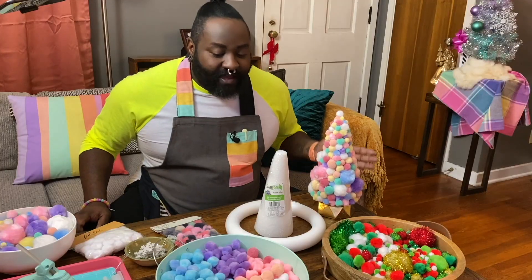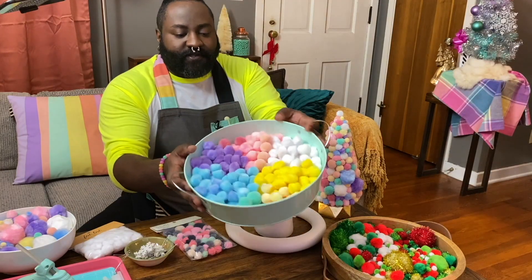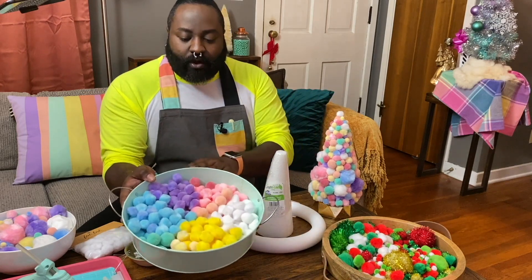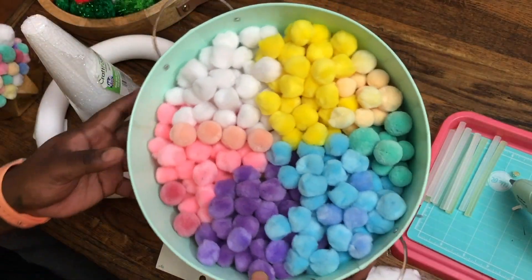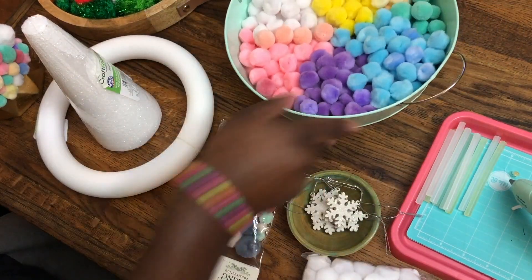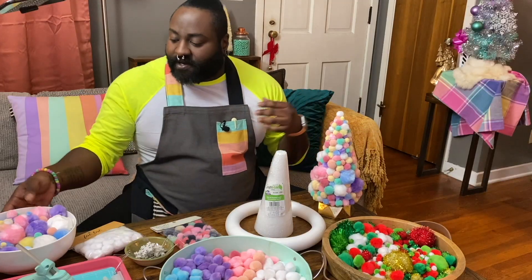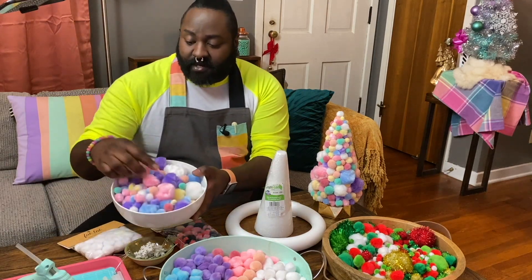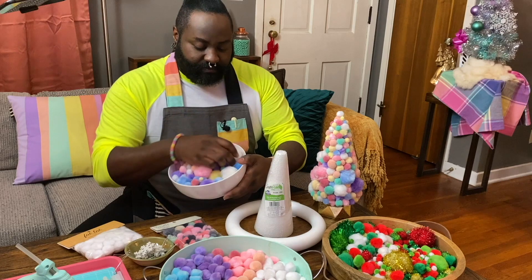I have an assortment of colorful pom-poms. This is the assortment that I used for this guy right here — I've tried to pick out all the ones that are similar in size. You might want to go for something that has a lot of varying sizes, like this one, or like this mixture here. Some of them can be quite large, and then some of them can be quite tiny. This one's really big, actually.